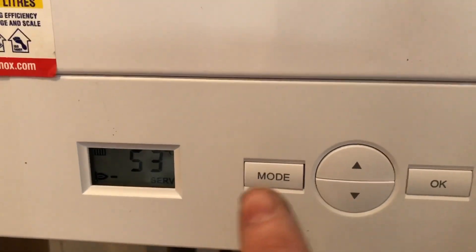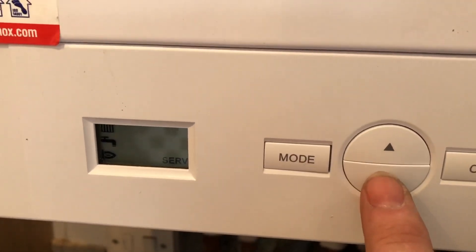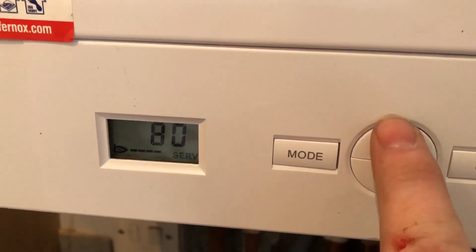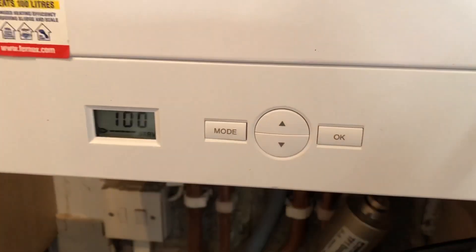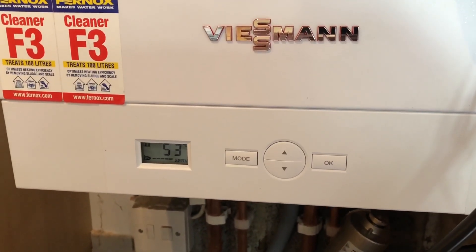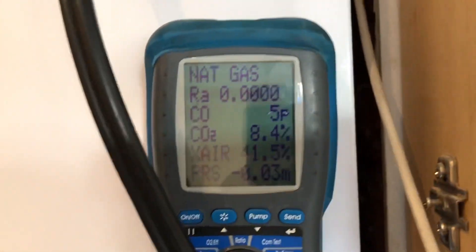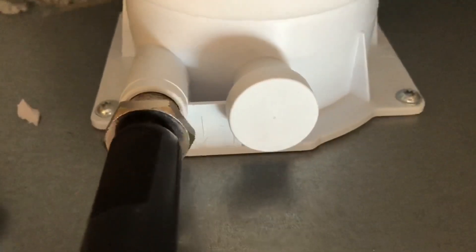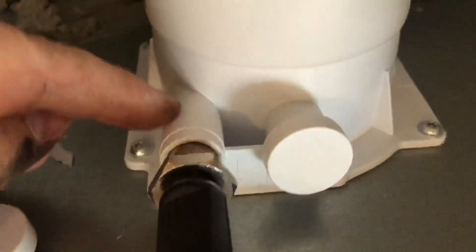We'll put it back onto Mode, go back to service mode, click on there, back to 100%, click OK — that will go back onto high. We can then test for flue integrity on the air intake. We'll move the probe onto the other part of the flue — I just need to clean the top of this boiler off as well, it's got some cement on — and we'll test that now.